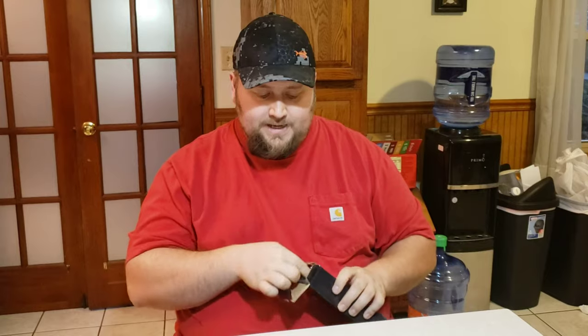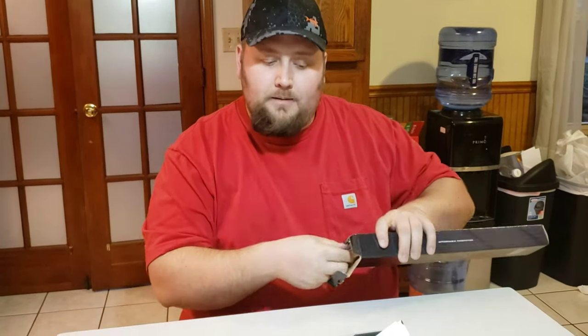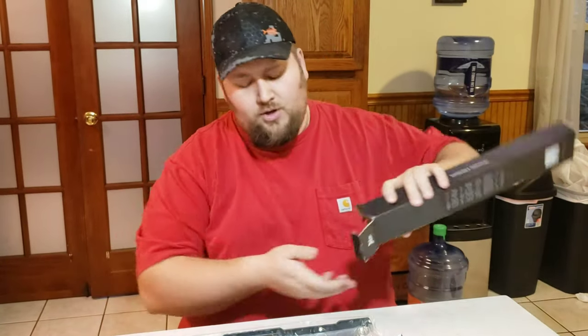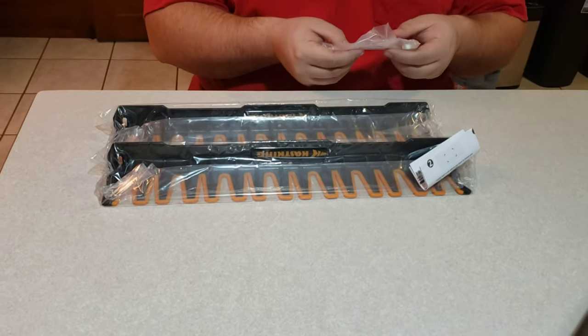Once again, you'll be able to find these on the Amazon marketplace. I have a link down below — if you want to help the channel out you can click that link and purchase these. It'll take you directly to the item so you can see exactly what I paid.